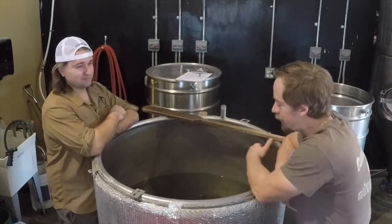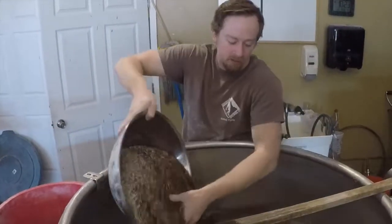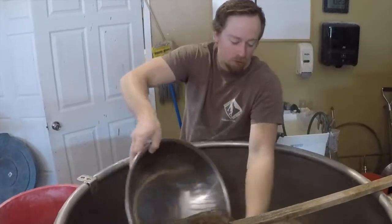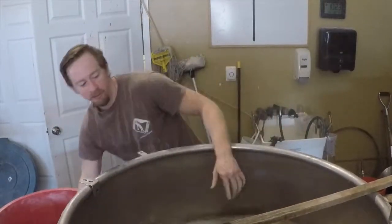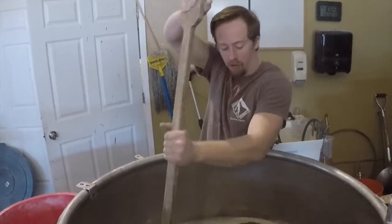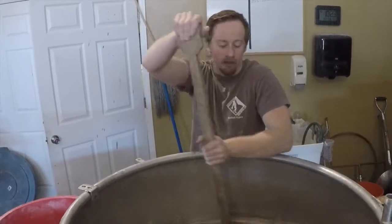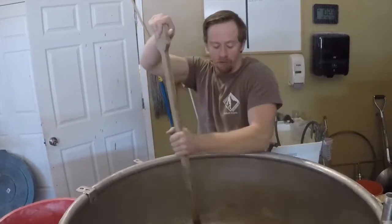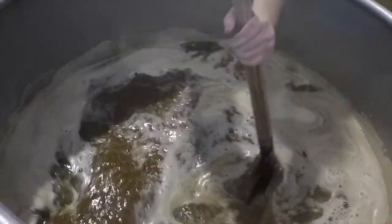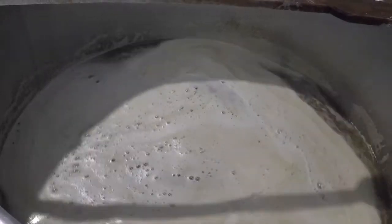What's step number two, Brian? Step two is where we start mashing in. I'm mashing in the grains now, looking for about 150 degrees on average, but for this particular beer I'm looking for closer to 153 to 155. Because I want to get more of those unfermentable sugars out. The hotter the mash temperature, the more unfermentable sugars you get, and the more unfermentable sugars, the sweeter the beer.